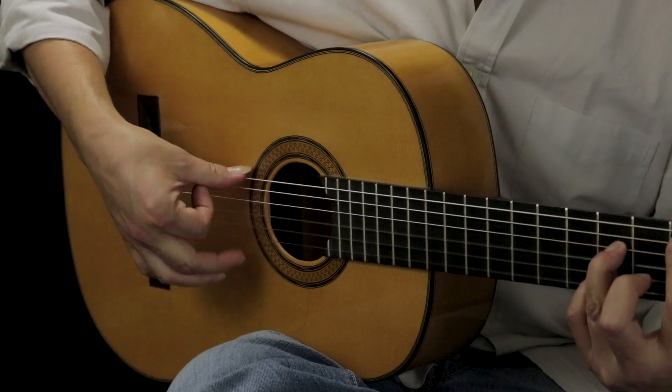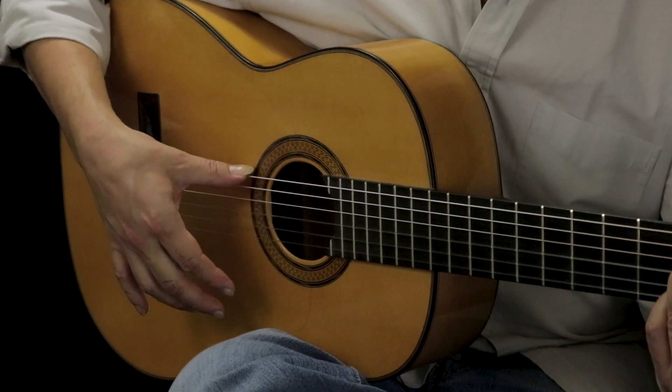If I do that without the fifth string, it just doesn't sound right.